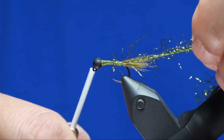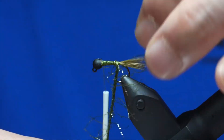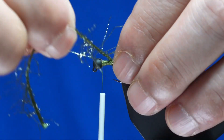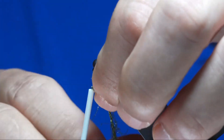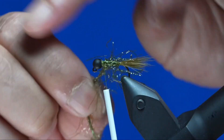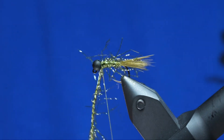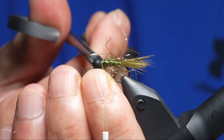Take your thread back up to just behind the bead. With all these little strings on the Ice Straggle, just preen it back with each wrap. The Ice Straggle provides a little bit of flash and also additional movement. Don't worry about any fibers that swing forward — we'll trim those off at the end. Capture the Ice Straggle with a couple wraps in front, a couple wraps in the back, then snip off the excess.